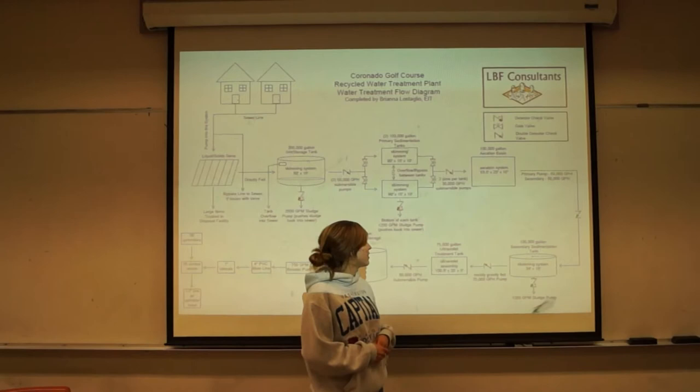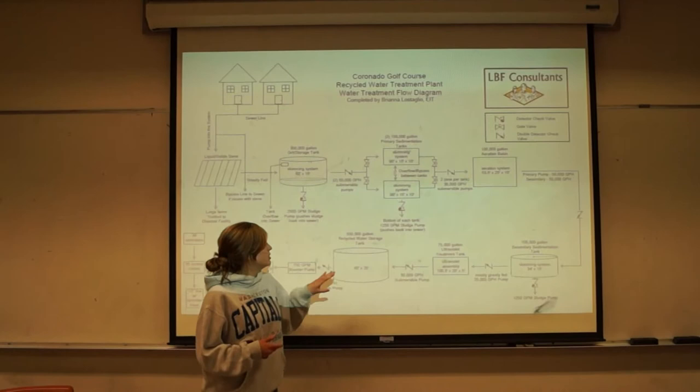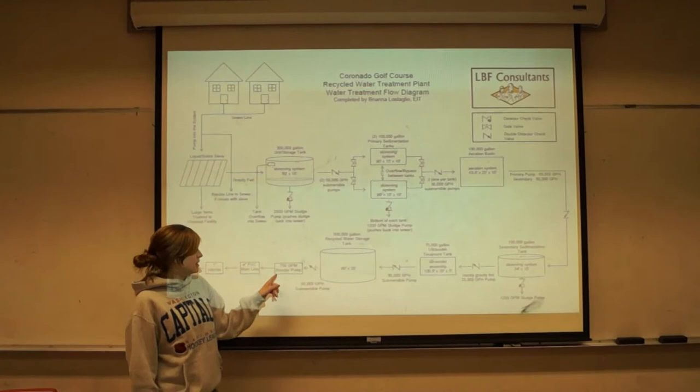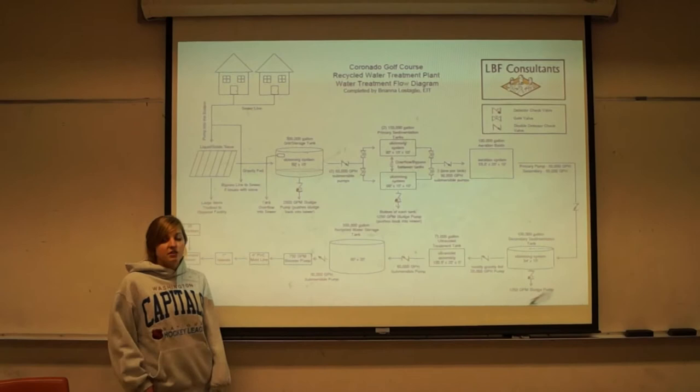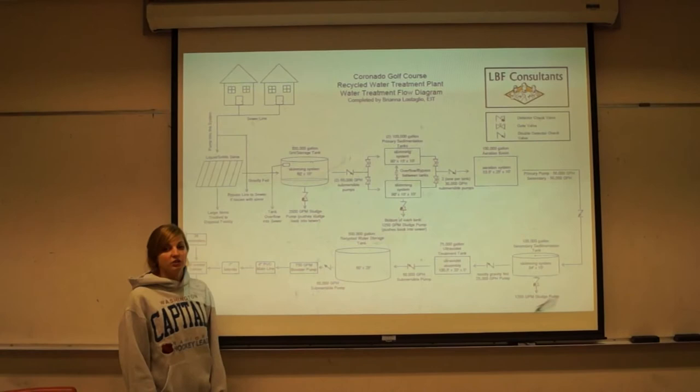From this point, the water would be safe to use for irrigation. However, we've chosen to take it one step further and treat the water with ultraviolet lights. The water flows through that tank and is instantly disinfected with UV lights. From there, it's pumped into our 500,000 gallon recycled water storage tank. This is where all of our clean water will be stored to irrigate the golf course. It can be pumped out by a booster pump and tied into the existing lines at the golf course. These irrigation lines will be replaced, as we found in our research, so we did not feel at this time it was necessary to replace these lines. Our system ends with the booster pump pumping into the existing irrigation lines.